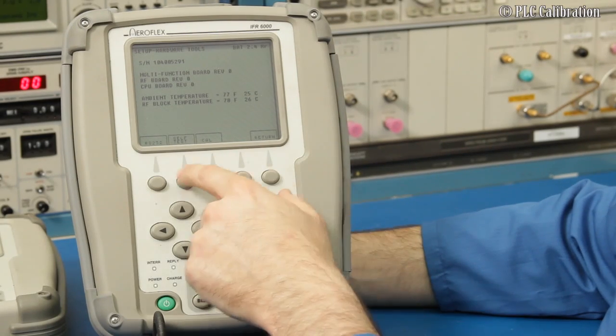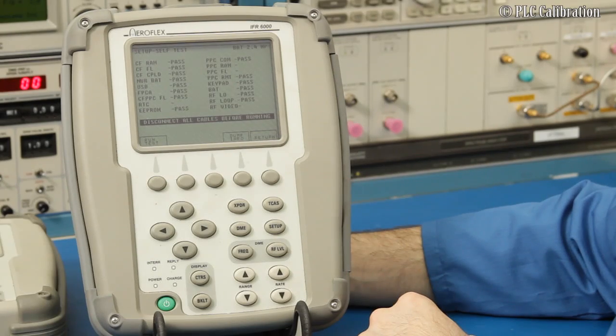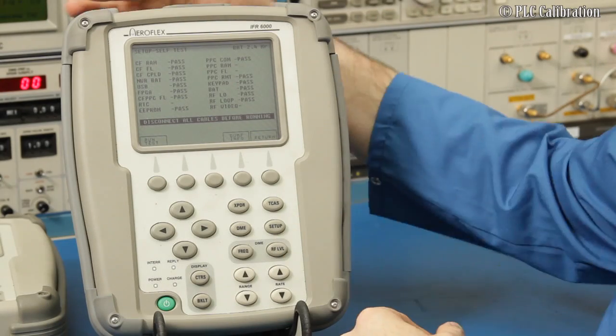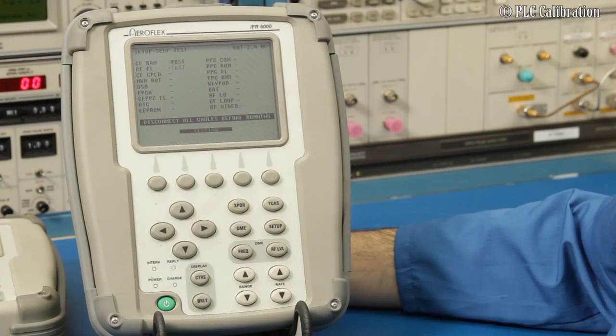The next thing that's really useful and recommended is to run the self-test, which basically checks the health of the unit. Disconnect all the cables first as instructed, then run the test — it takes a few seconds to complete.